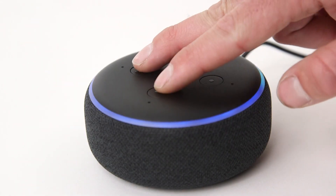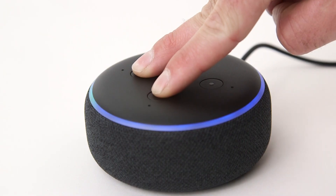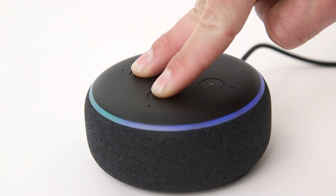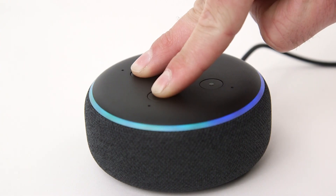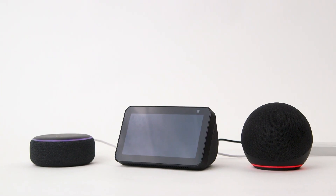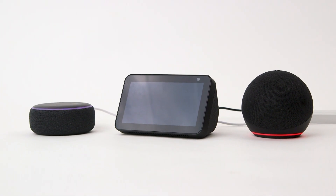To reset your Echo device to factory settings, press and hold the microphone off and volume down buttons for 20 seconds. Wait for the light ring to turn off and on again. Your device will now enter setup mode. Your Amazon Echo device is now reset and ready to be set up again.